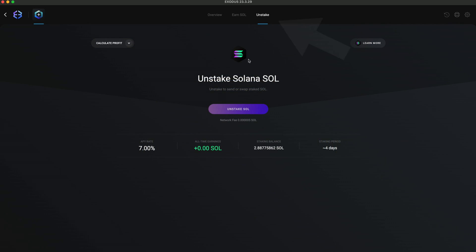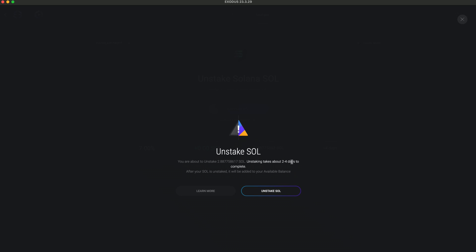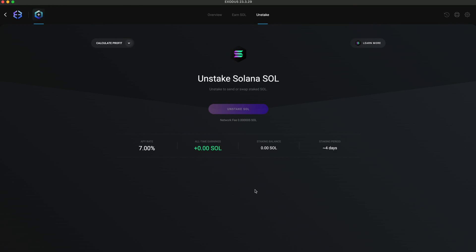If you want to unstake, hit the Unstake SOL button. You can only unstake all of your staked balance. In about two days, the unstaking process will finish and you can send or exchange your SOL. It's easy as that.